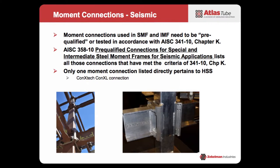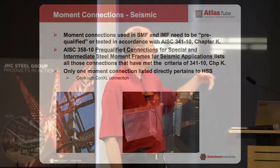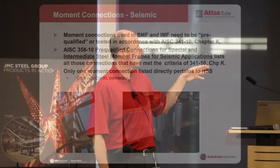Moment connections — that's kind of the big one when people start talking about HSS. There is a book called the Pre-Qualified Connections for Special and Intermediate Steel Moment Frames for Seismic Applications, or as we call it, 358. That is basically a listing of connections that have been tested and pre-qualified in accordance with the criteria set out in Chapter K. Unfortunately for HSS, there's really only one pre-qualified connection in 358, and that is the Connextec, Connexcel connection.